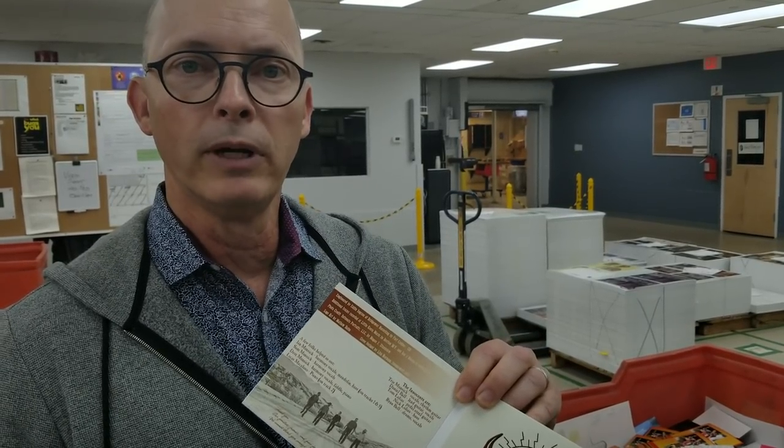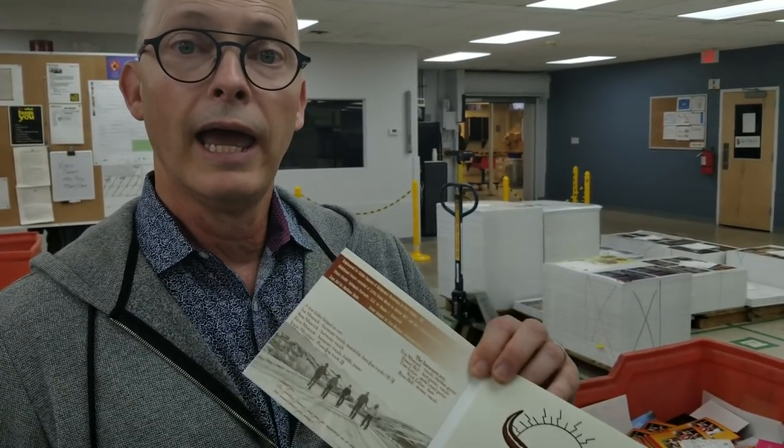The next step is applying the tray, and we're going to do that in our packaging department, where the disc is also inserted and it's poly-wrapped. We're in our packaging department — it's a little loud here. This is the last step of the DigiPak assembly process. We're going to take the board product you just saw printed, glue in the tray, stick in the disc, and then it's going to feed right into the shrink wrapping machine for a finished DigiPak.